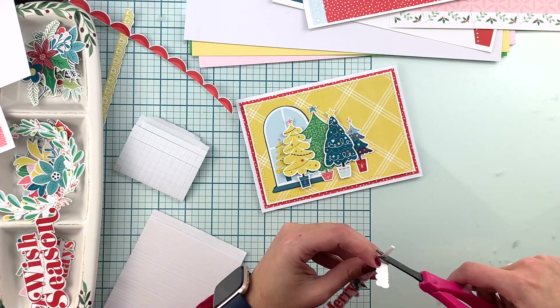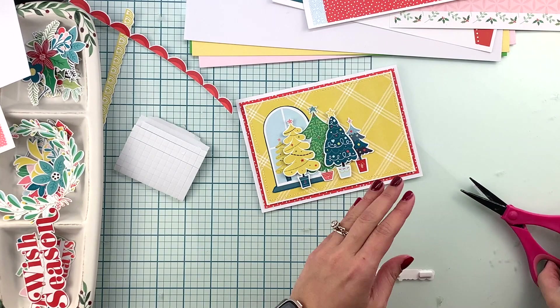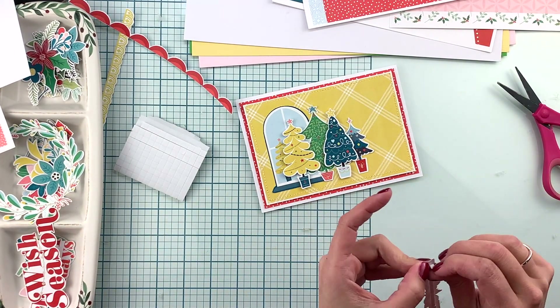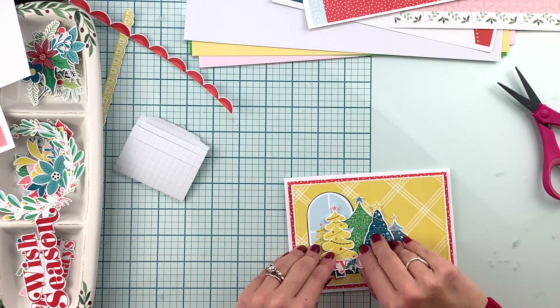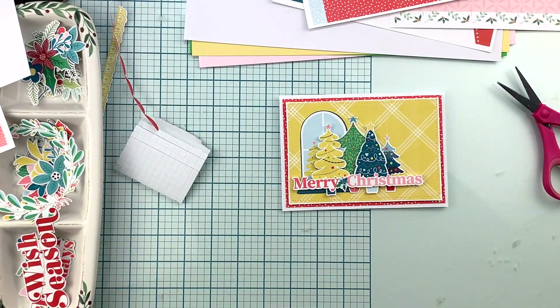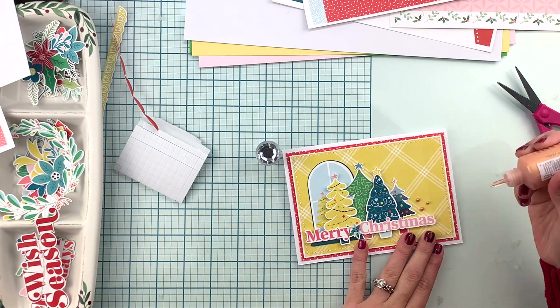I'm adding some foam adhesive to create some dimension, and I'm gonna finish this card with some Nouveau drops — these ones are from last month's color kit I believe.